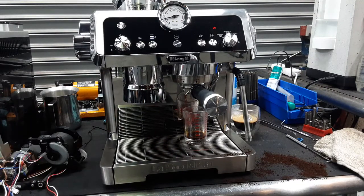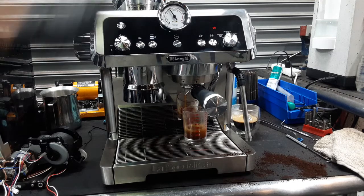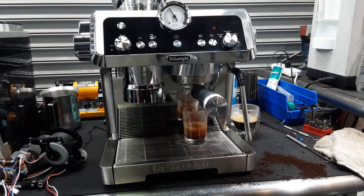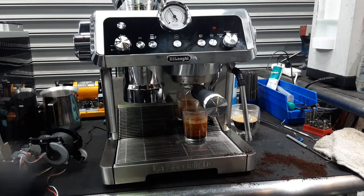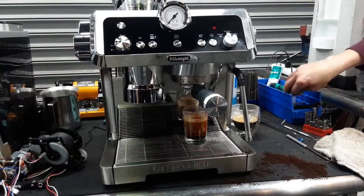As you can see, there's a steady stream coming out of the spouts. We can probably go a bit finer — instead of number 4, using number 3 for our old coffee. As you can see, that was a steady stream coming out of the machine. Going to stop it here as the customer has it programmed past 2 ounces of liquid.